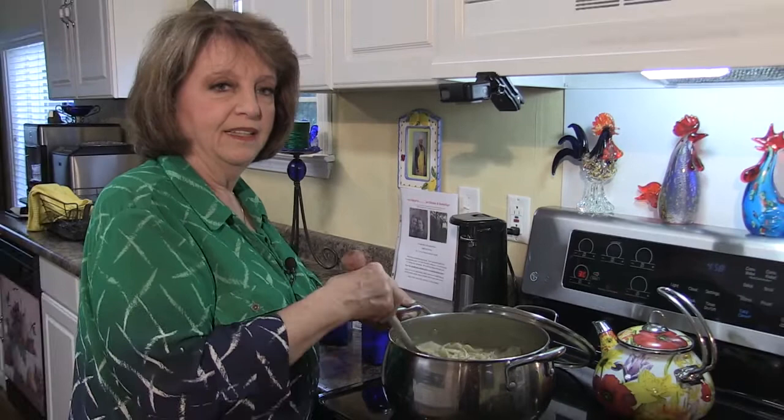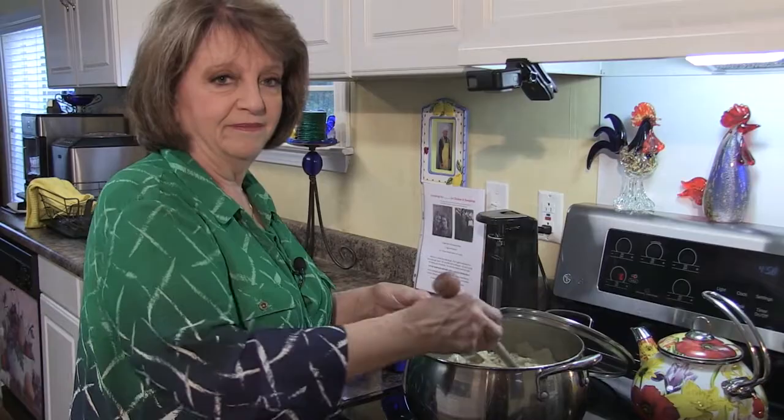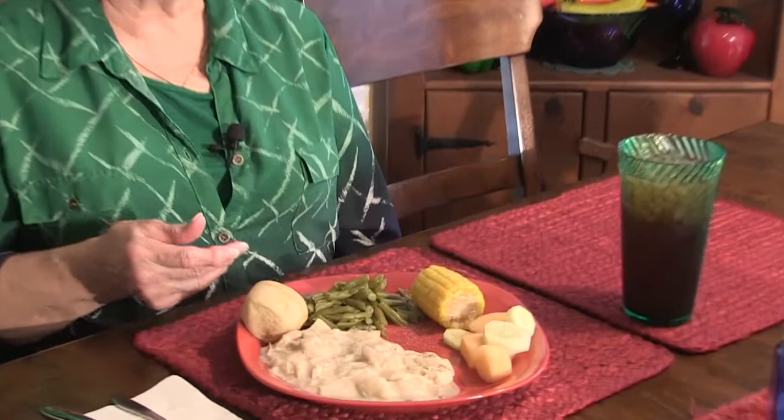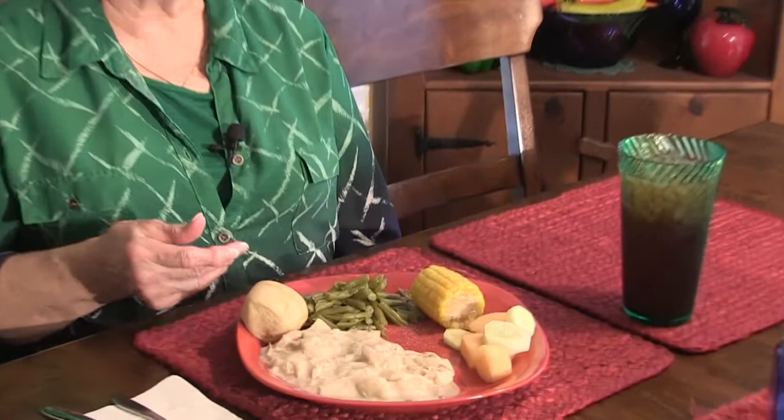You've got a delicious pot full of chicken and dumplings. I hope everyone enjoyed this today. If you add a few vegetables and things to it, this is what you have. Until next time, enjoy — I hope you get to use the recipe because you'll really love it. Bye bye.